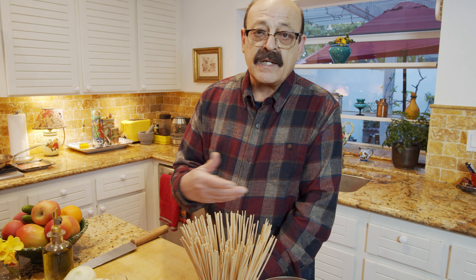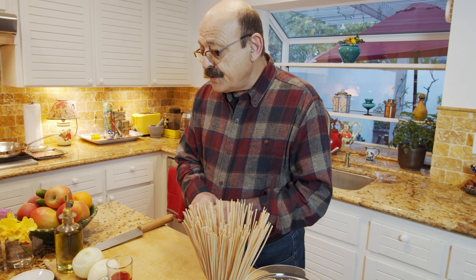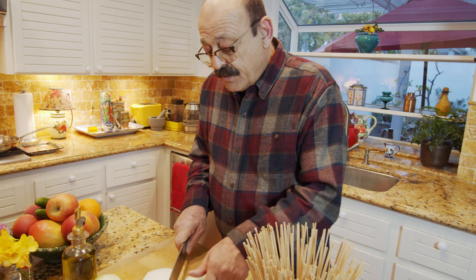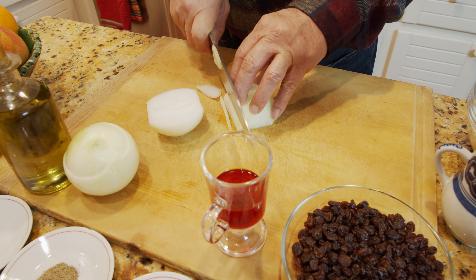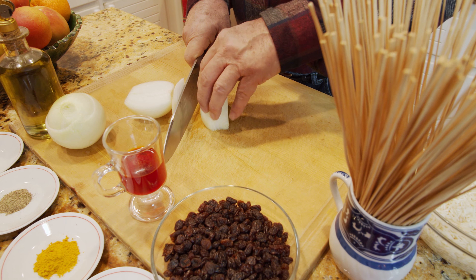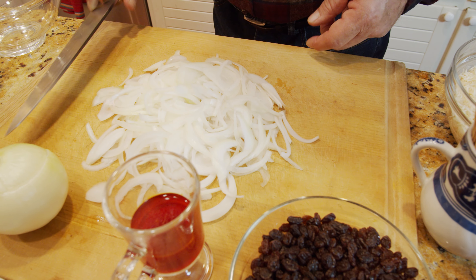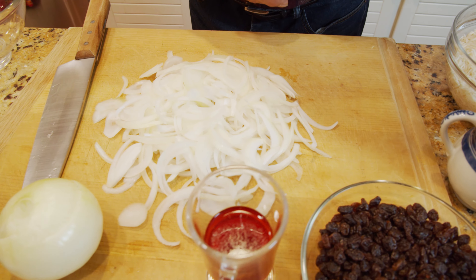What I want to start with is the onion. I'm going to slice one onion and sauté it, then put it aside. Then we'll grind the other onion to mix with the meat. These are being sliced thinly. I have a pan ready with a little bit of oil on it, and it's ready to start sautéing.